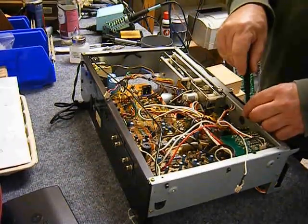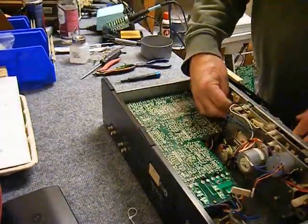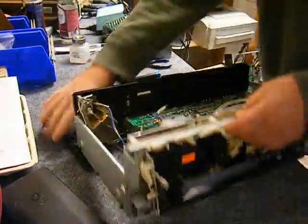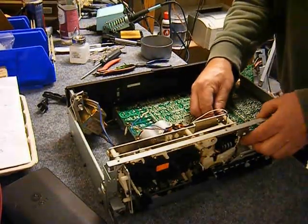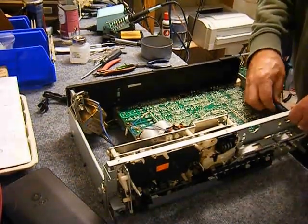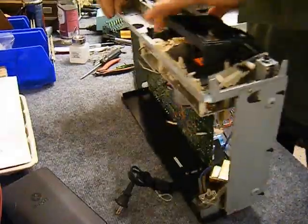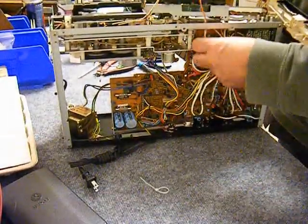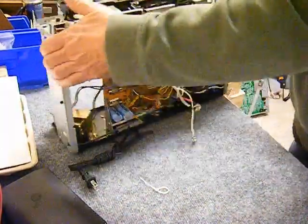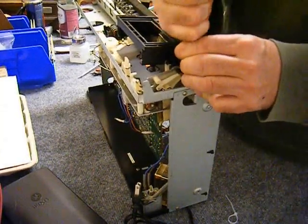I'm testing the capstan belt just to see how slippery it is, and it's very slippery. The machine has apparently not been serviced since 1981. Removing the VU meter bridge so that I can get the frame that holds the transport controls removed, because that has to come out of the way to get to the leads going to the record-play and erase heads. So I'm removing those leads. At this point it's just four screws holding the transport in.